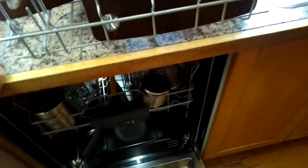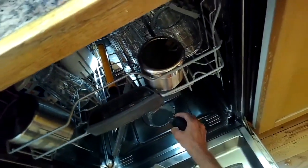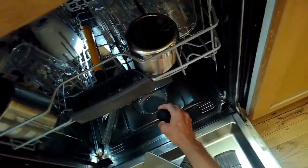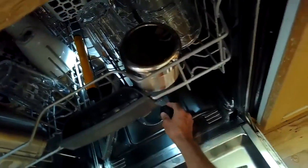Take out the filters and ladle out all the water that didn't drain. At a certain point, use a turkey baster to get the water in the sump that you can't reach with a ladle. You just want to get out most of the water.